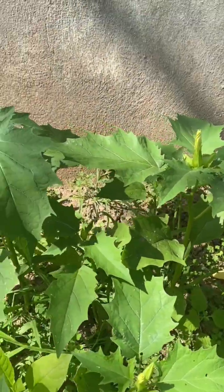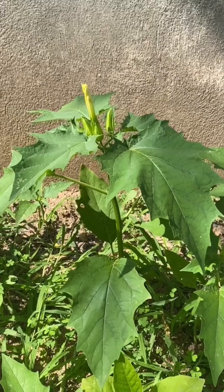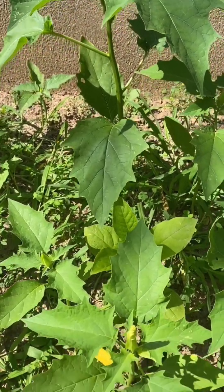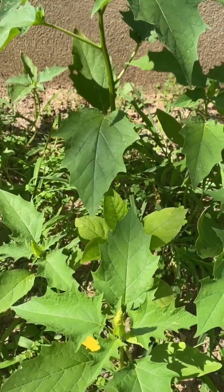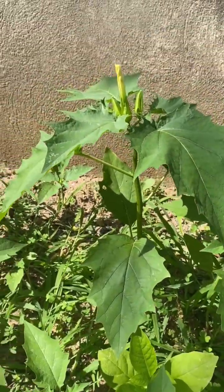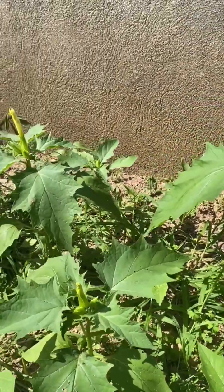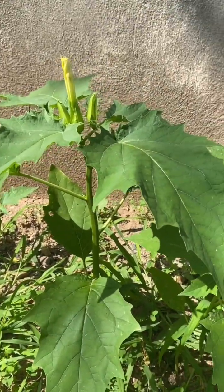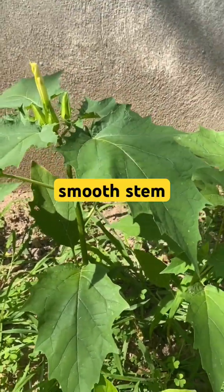So here is an actual Jimson weed. The scale of this plant is larger, so when you take a picture, it's sometimes hard to get the relative size. The flowers are different, so unless you have a flower, it's hard to identify from just the leaf. But as you look closer, these have a smooth stem and the leaves are smoother.